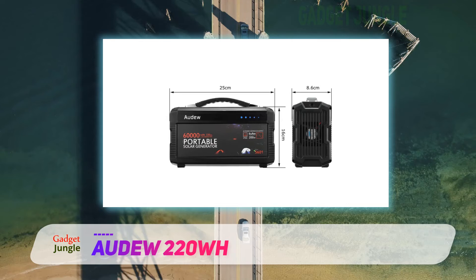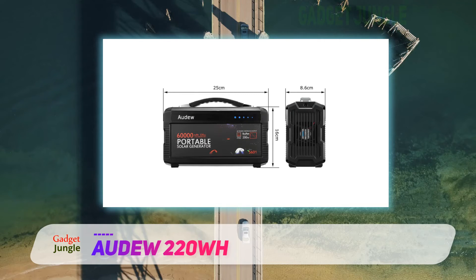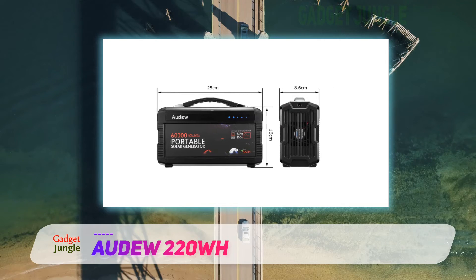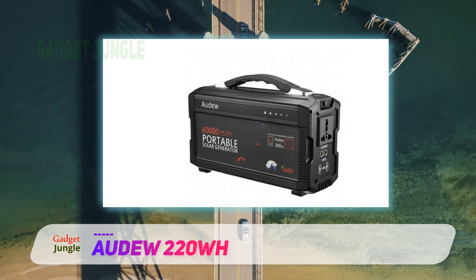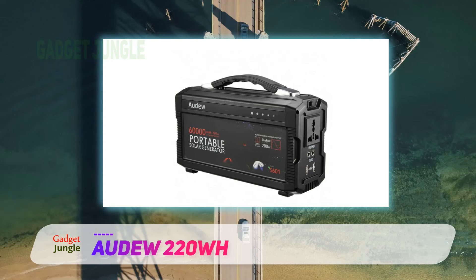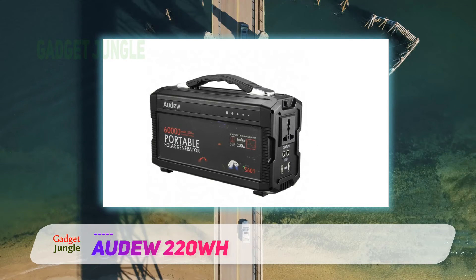Additionally, the solar generator comes with a sophisticated battery management system that helps to prevent surges in power while devices are charging, and complications due to overheating. This system is also resistant to corrosion, making it an optimal choice.